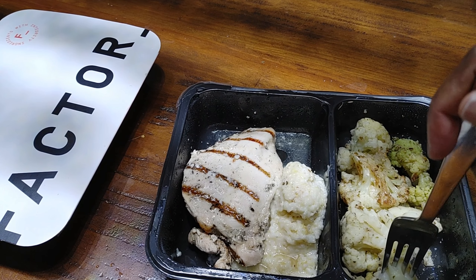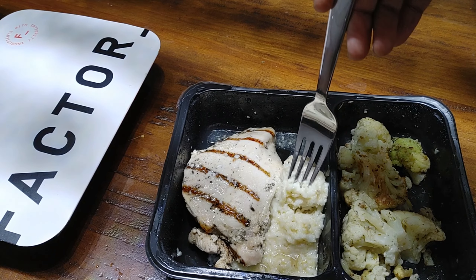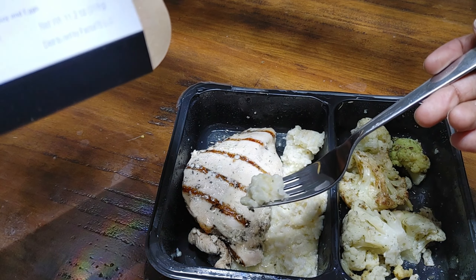Let's start with the cauliflower. It's bland — needs salt and pepper. I do taste the herbs they seasoned it with, but that's not enough. Now let's try the goat cheese polenta.